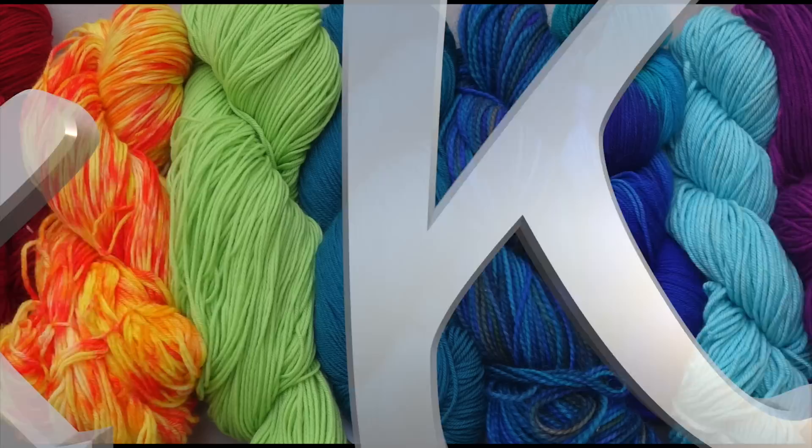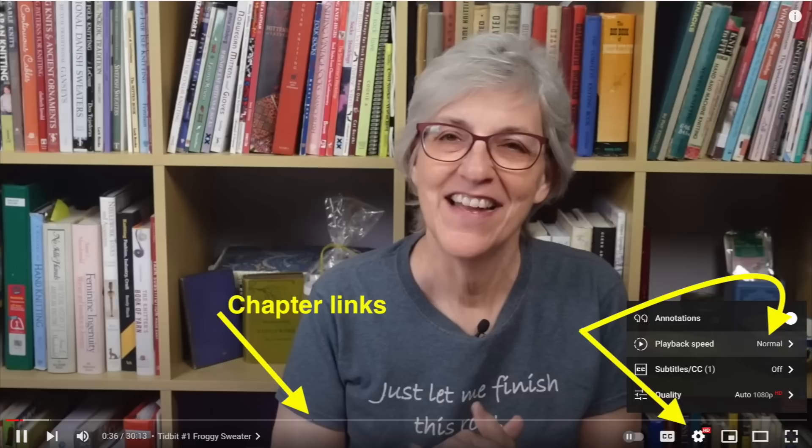Welcome to Casual Friday. I'm Roxanne Richardson, and this is my weekly Casual Friday podcast. In this week's podcast, I have tidbits, an update on my reverse-engineered sweater, and my design planned for my 1970s vintage sweater. You can use the chapter titles to jump to a specific section, and the gear icon to adjust playback speed. Let's get started.